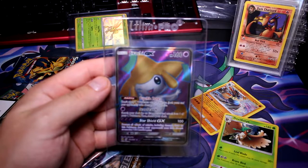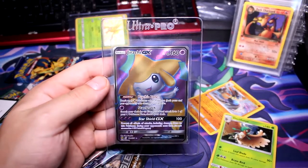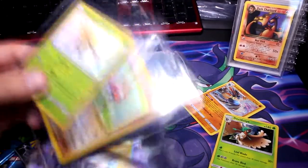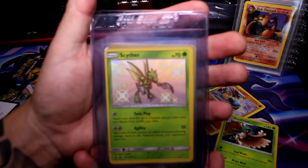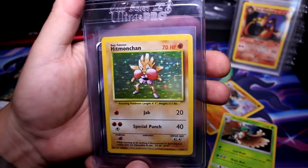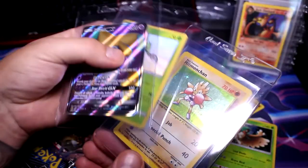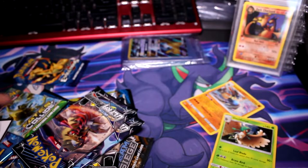I just put the Jirachi in a card saver, so that will be going with my next PSA submission. I just want to show you this quick — I got a Hidden Fates Shiny Scyther, which I thought this card was really good looking, so I paid I think $9 or $10 for this. I bought a Base Set Hitmonchan, Near Mint. So that's going, and then the Jirachi — this is going to be the start of my next order. But let's open these packs.